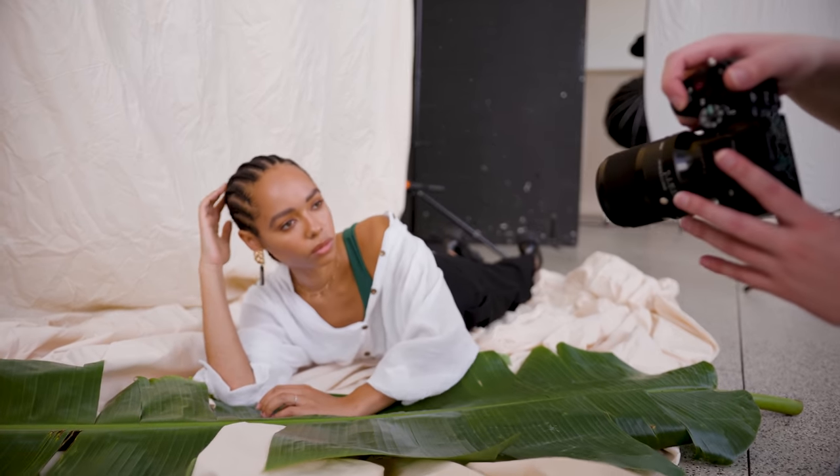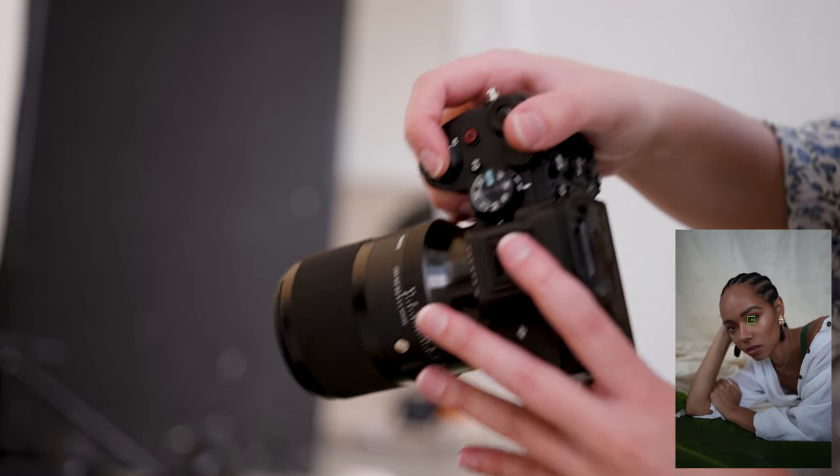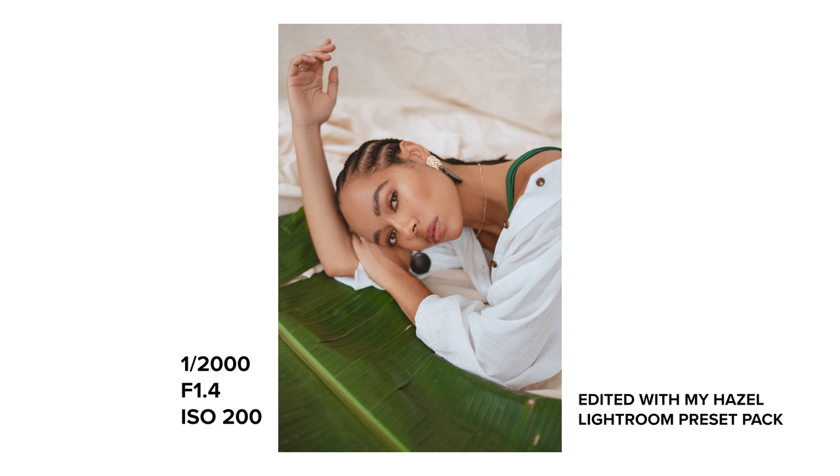Speaking of editing, I edited all these photos using my Hazel Lightroom Preset Pack — I'll leave a link down below if you're interested in seeing some before and after examples. I've been using this pack quite a lot lately. I really like these slightly muted but natural colours.